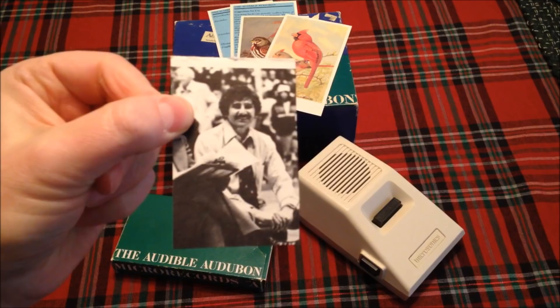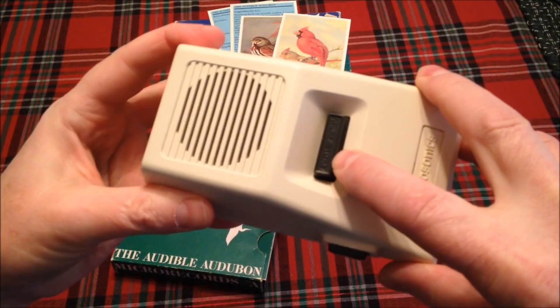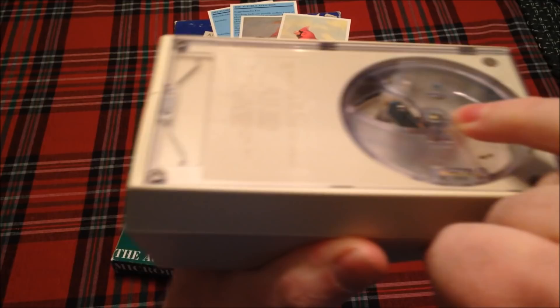So how do you play your bird sounds? Well, first you pick up the player, which has a play/stop button. This button here you push in order to load the card into the player. On the player itself is a little pin, and that button on the side makes the pin move up and down — that releases the card from the player. Let's go ahead and play the one that introduces the format.